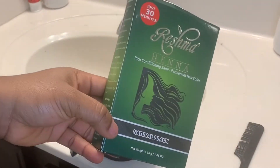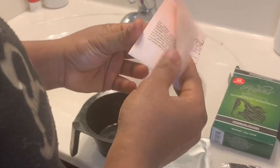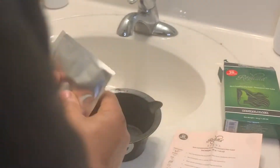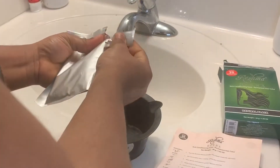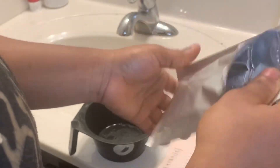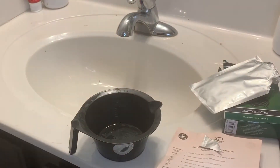So here you see me opening the product. I have this bowl that I got from a beauty supply store that I'm gonna use to mix my dye. In the package it comes with instructions, a brush, the dye, and gloves. The dye is actually double packed inside the package, which was cool. That's me taking out the henna powder and putting it into the bowl.